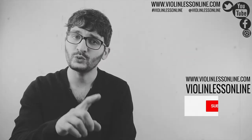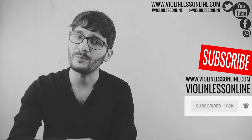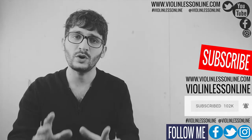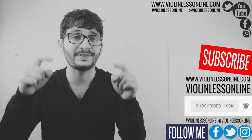Hello everyone, welcome back to Violin Lessons Online. This is a free online violin school for absolute beginners as well as for advanced players. If you are looking for free violin lessons, you are in the right place. Make sure to subscribe to my YouTube channel and hit the bell notification icon, follow me on Facebook, Twitter, Instagram, and visit my website so you won't miss anything. Please let me know your opinions, thoughts, and questions — simply use the comment section below.